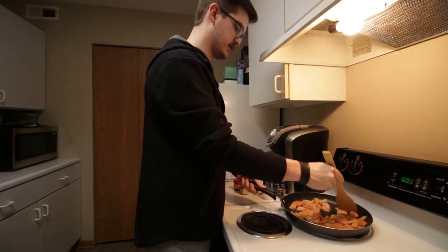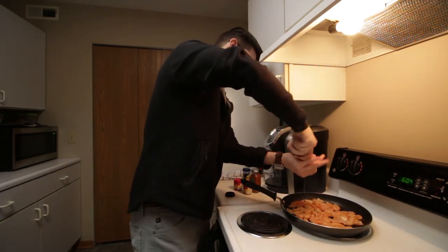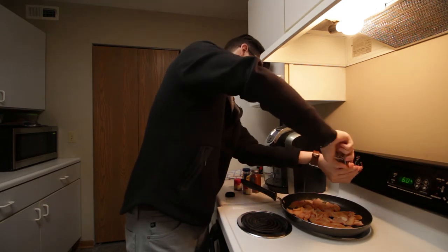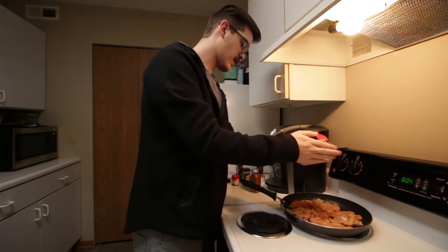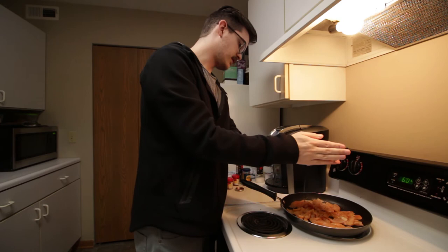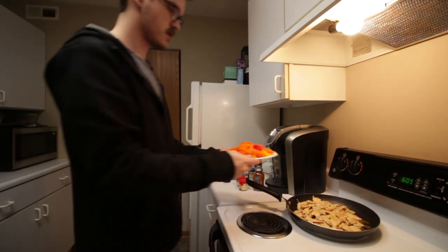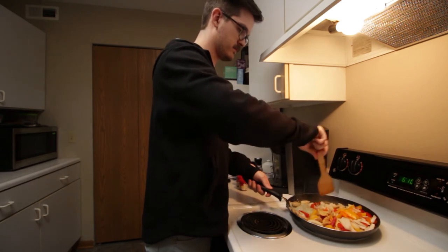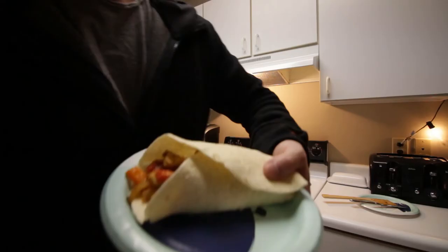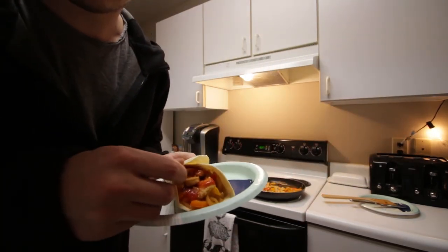I'm gonna separate this a little bit so I can throw some seasoning on — cayenne pepper, smoked paprika, and cumin. Finished product right there. Looks good but the tortilla's a little old so it's a little stiff. We'll see how it tastes.